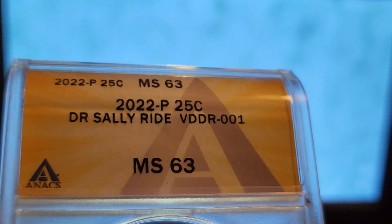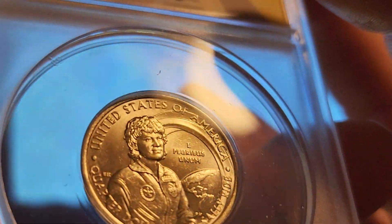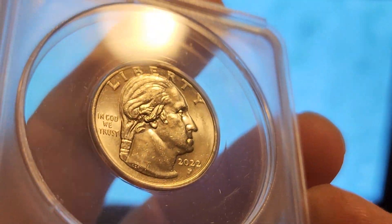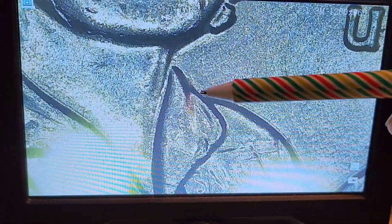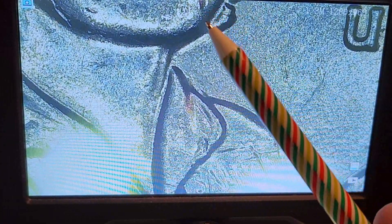This last coin is a Dr. Sally Ride VDDR-001 in Mint State 63 — nice coin, few marks, not terrible, a little bit of bagginess on Washington's portrait and a little bit over the date, but overall a nice coin. This one has a minor but clear doubled collar. There is one where I believe her hair is actually doubled, and I believe that one was found by Shannon Smith. I haven't found one of those — maybe it only got sent out to Arkansas — because I believe all the other ones are down here on this doubled collar.